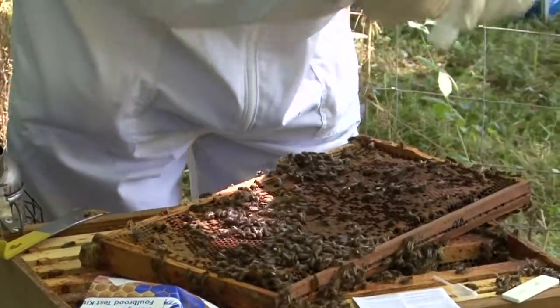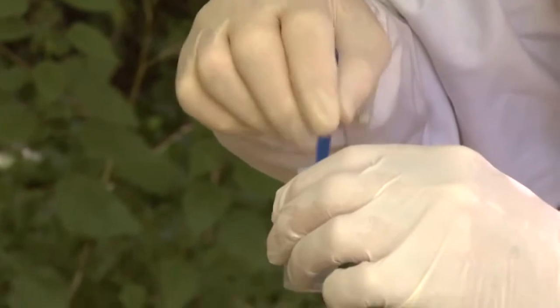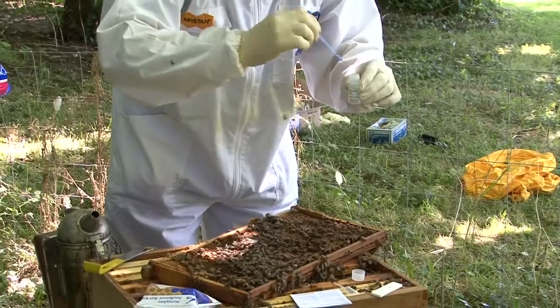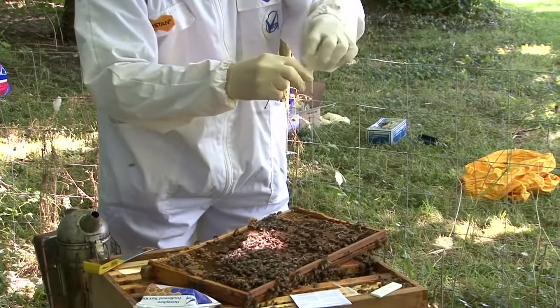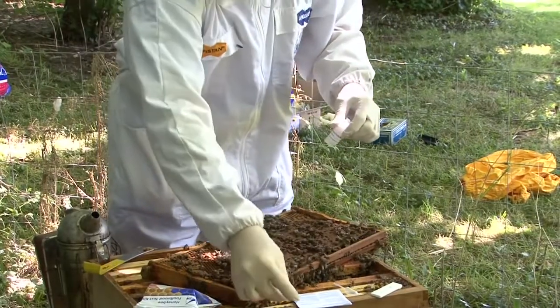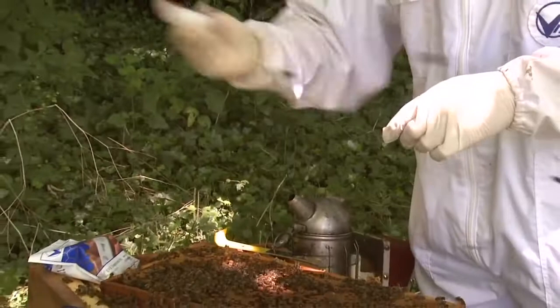Firstly, extract a larva showing suspicious symptoms with the spatula. Unscrew the lid from the extraction bottle and use the spatula to deposit the sample in the bottle. Then replace the lid and shake vigorously for about 20 seconds.